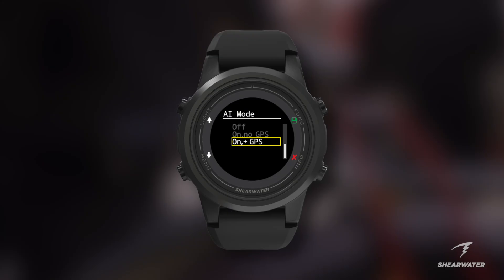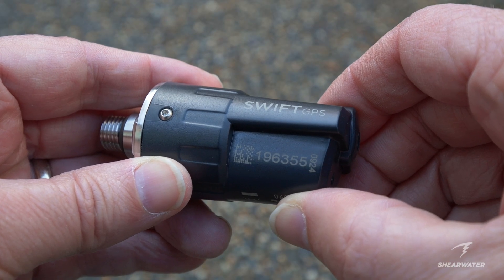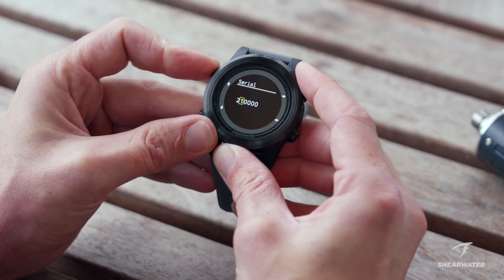If you're using the SWIFT GPS to track the breathing gas in your tank, you'll need to pair the transmitter with your computer using the serial number on the transmitter. After turning AI mode on, go into TX, select T1, and enter the serial number.